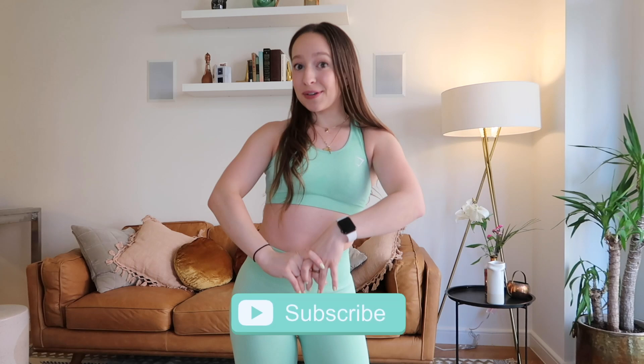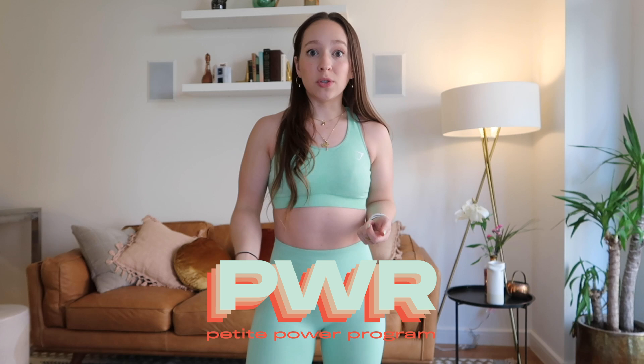Welcome back to the Smalletics channel! Today I thought it would be really fun to do a petite power workout together, because I realized I don't think I've ever walked you guys through a petite power workout. By the way, in case you don't know, petite power is my 12-week transformation program for petite women — includes fitness and nutrition and a team of coaches, as well as a badass community of other petite women working toward the same goals.